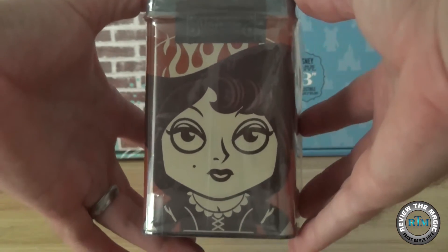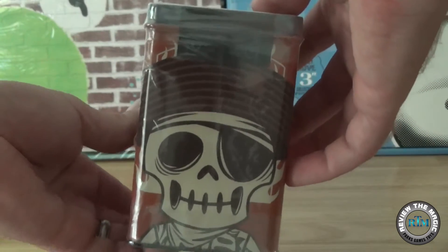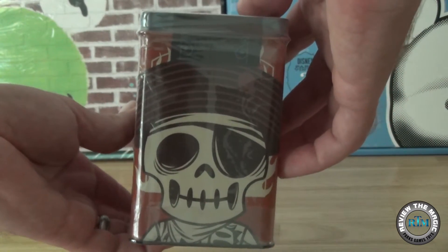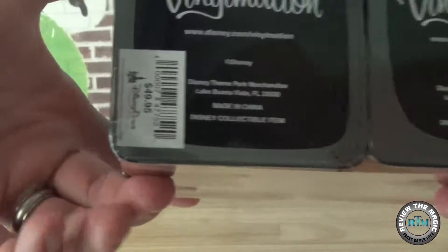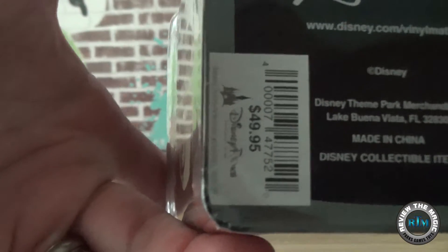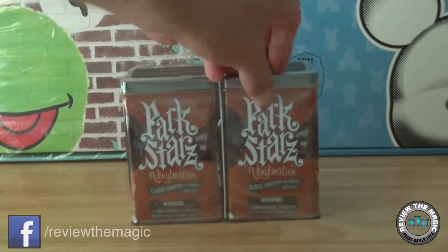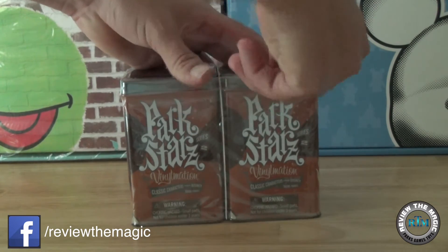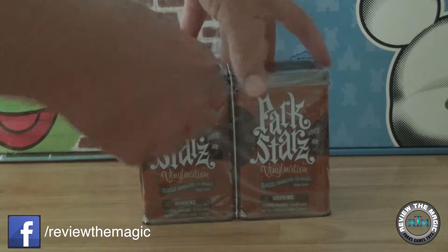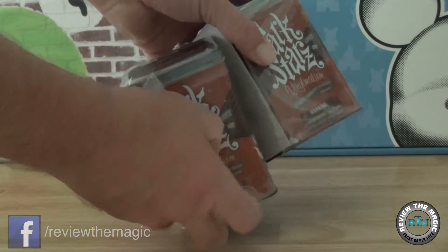We're giving you a look right now at the packaging. These Parkstar Vinylmations come in a really cool collectible tin — there's the Pillager right there. The original price was $49.95 for the set of two. The figures are really cool; they break the mold of your traditional Vinylmation, and they are fun to collect. They are addicting just like any other Vinylmation set out there.